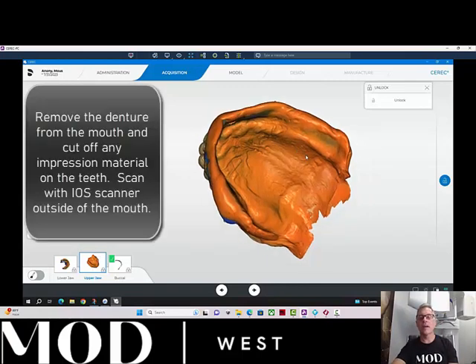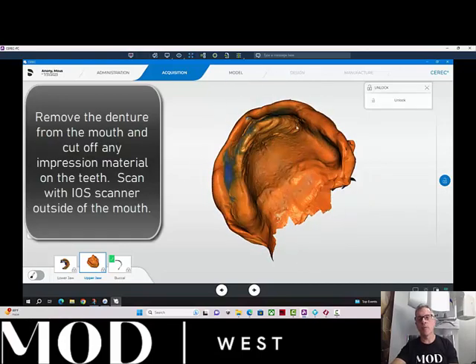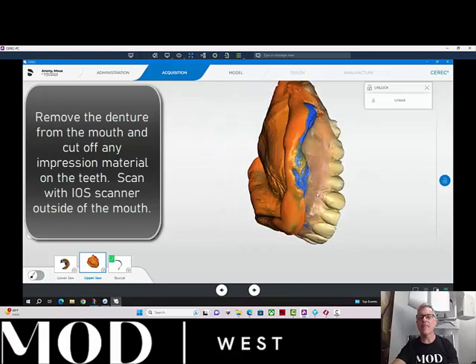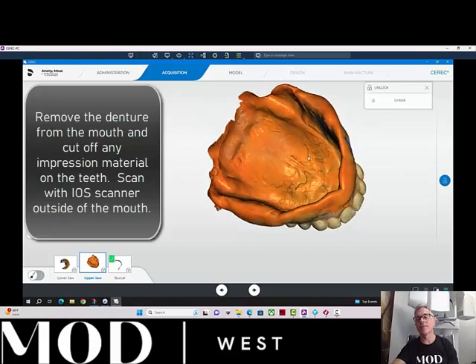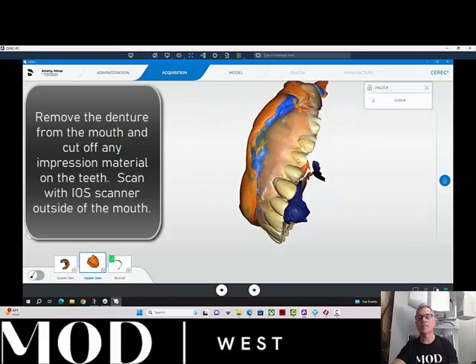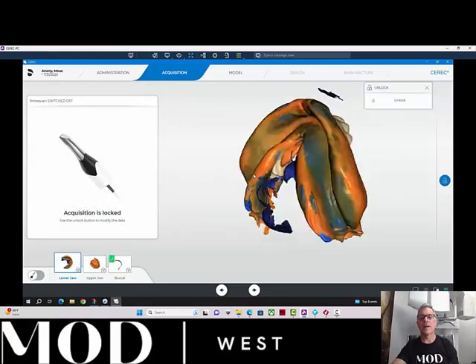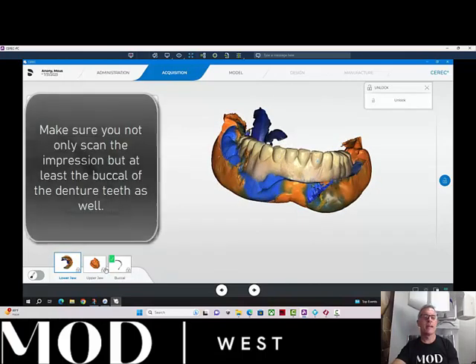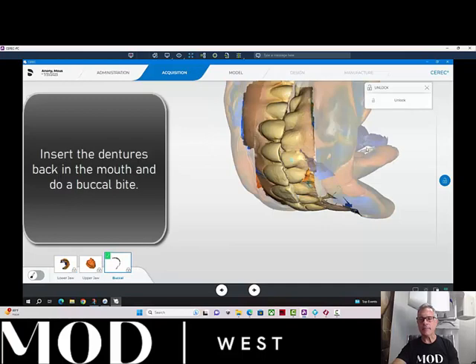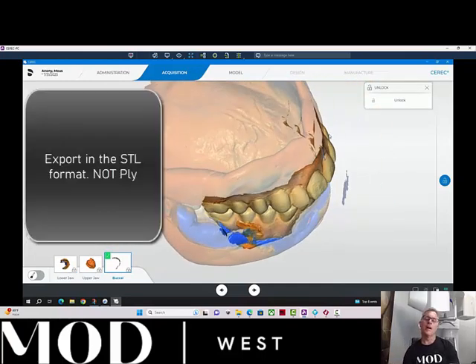So here we have the patient's upper. I use Take One by Kerr, did my border molding, did the wash, and I scanned that. I scanned not only the inside — the intaglio — of the impression, but also the patient's teeth. I did that on the upper and also on the lower, and I got the patient's teeth and did a buccal bite. Now we're going to export these files as STL files.